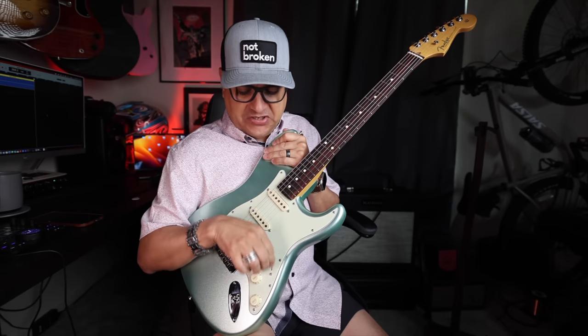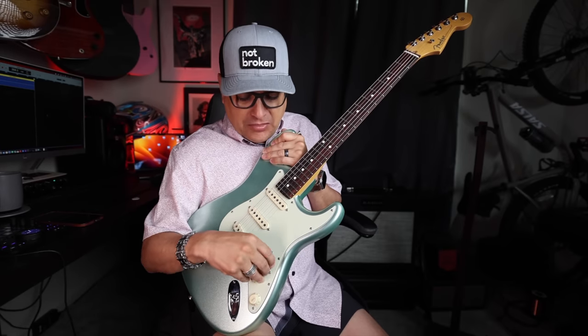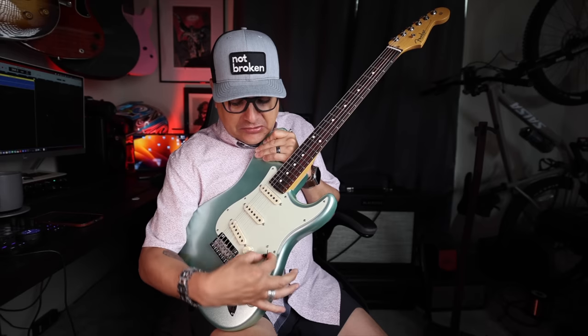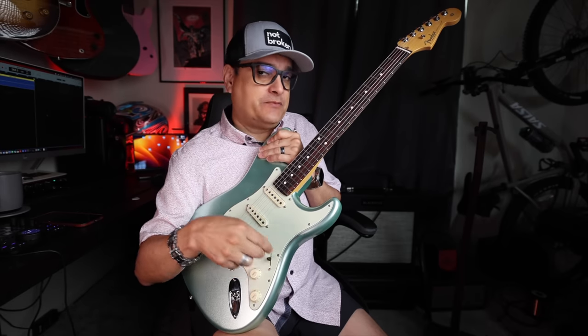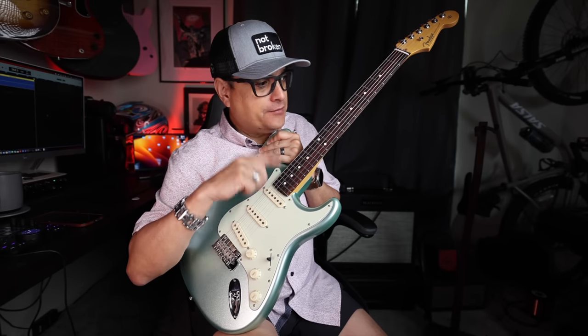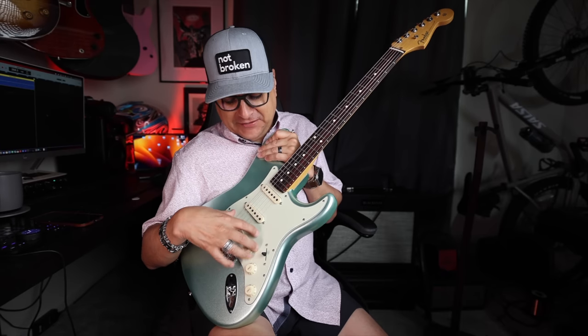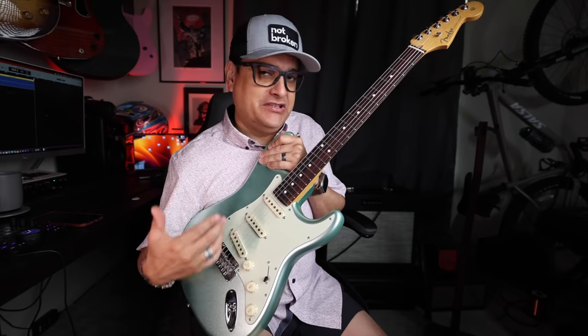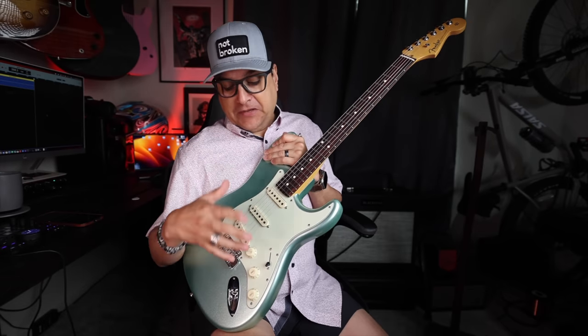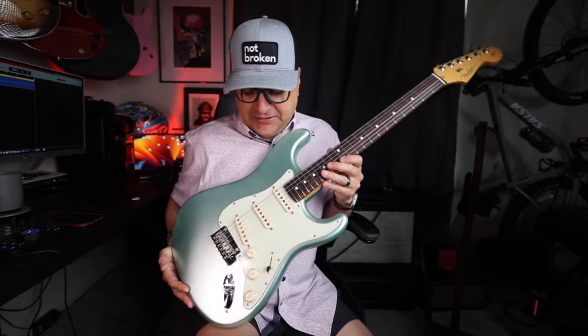The switch itself is actually really nice. It feels good — it feels like a factory switch. The one thing is the switch tip is proprietary; it's a slightly different width than the stock Fender one, and it only comes with a white one and a black one. This guitar is obviously mint green, so I put the black one on — it looked less cheesy than the white one. It does come with a little screwdriver so you can hook everything up. Other than that, I don't see any real downsides to it.